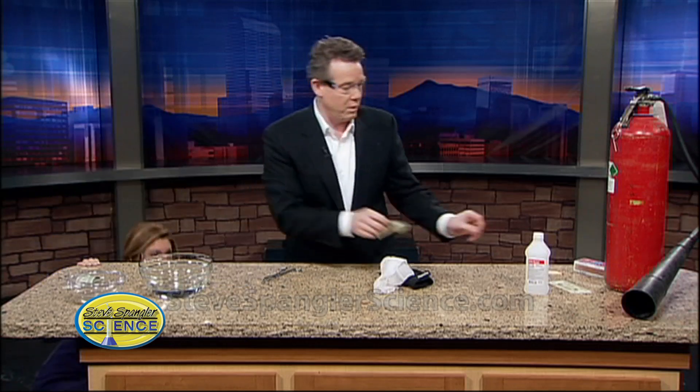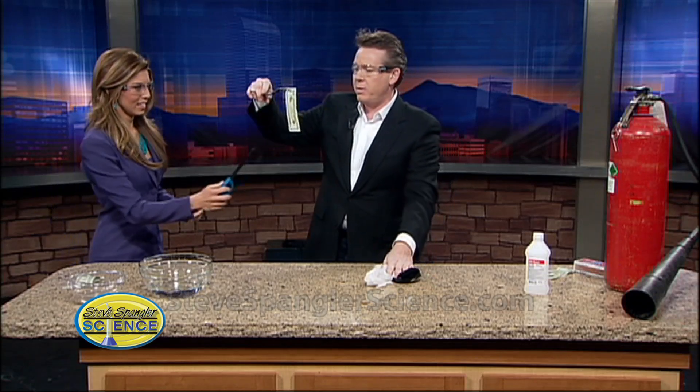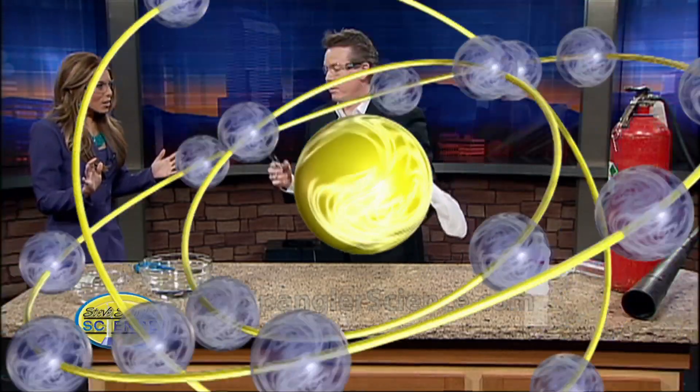Everything was cool — can you grab that for me? Perfect. Go ahead and light this one more time if you don't mind — light the $20. Here we go... oopsie. Sorry, well, I guess I did it one too many times.